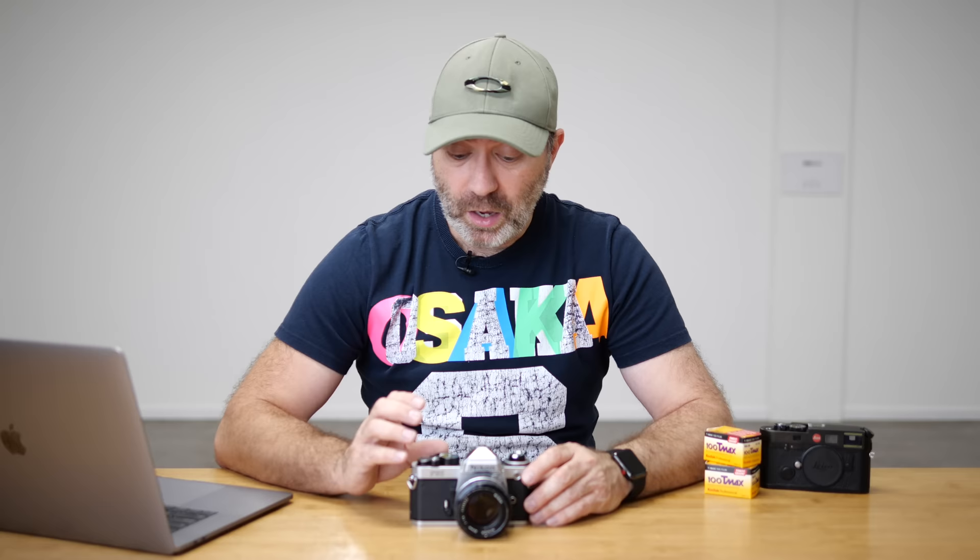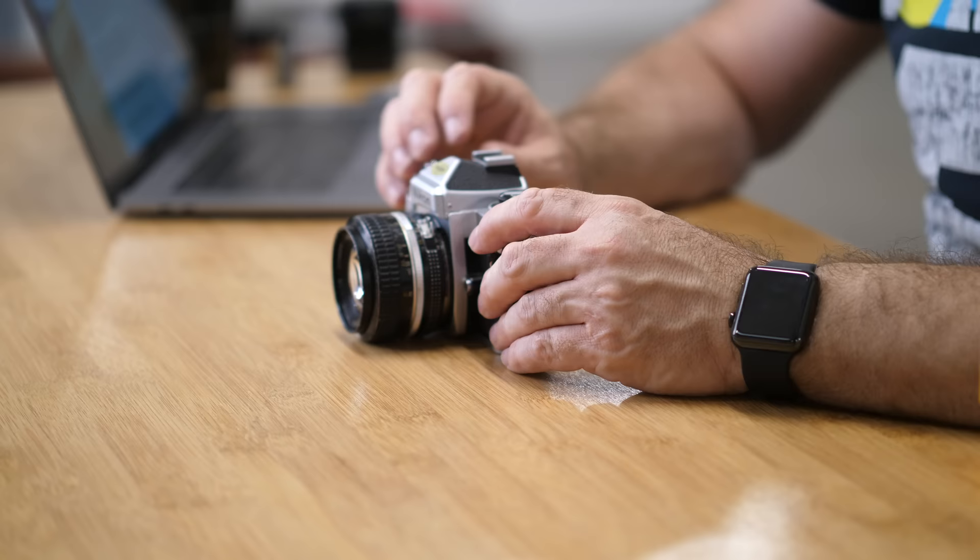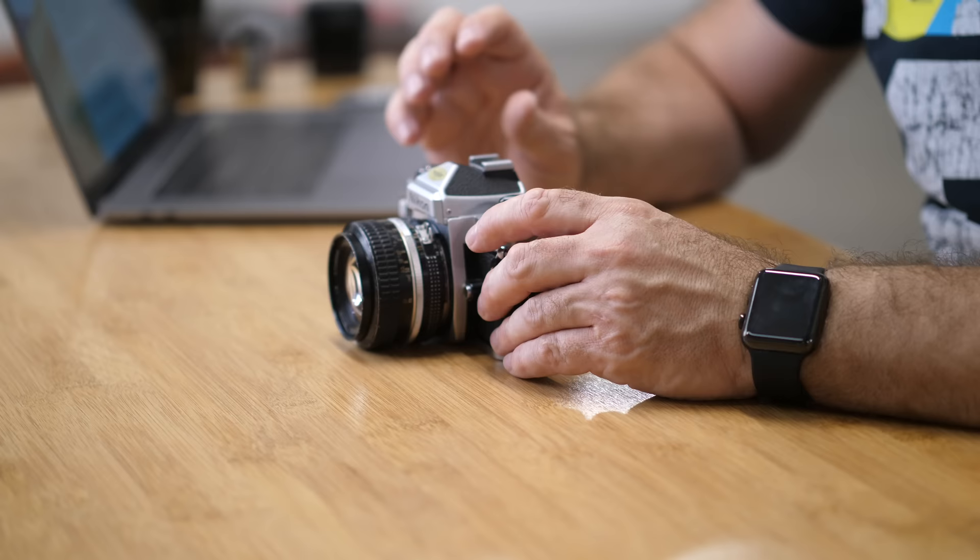The FE2 is a 35mm film camera built in the mid-80s by Nikon, and it was what they would class as their advanced semi-professional SLR. The actual body is copper aluminium alloy — it's a very solid camera. There are no creaks in it and this is over 30 years old. It feels really, really solid.